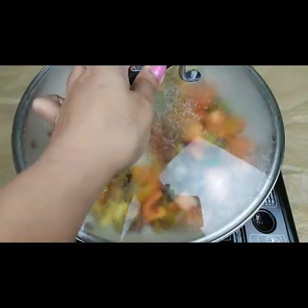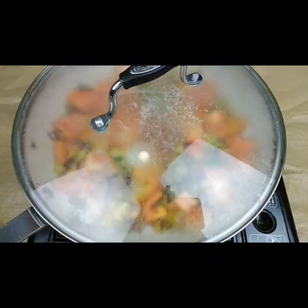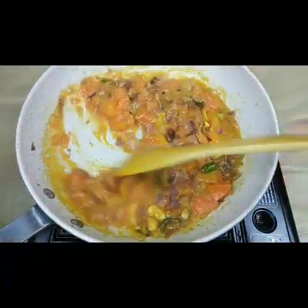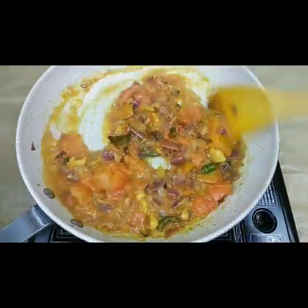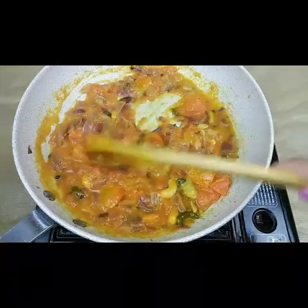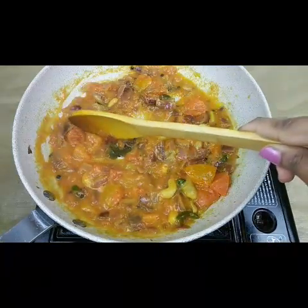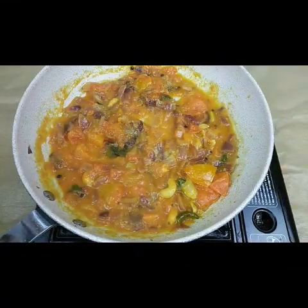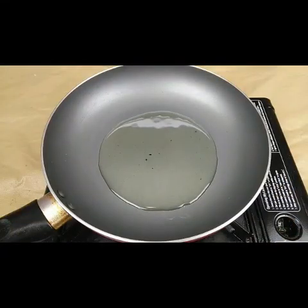We have to cover this and let it cook for another two minutes. Now the tomatoes and onions are mostly cooked. I can switch off the flame and allow it to cool for another ten minutes, and after that you have to grind this to a smooth paste.